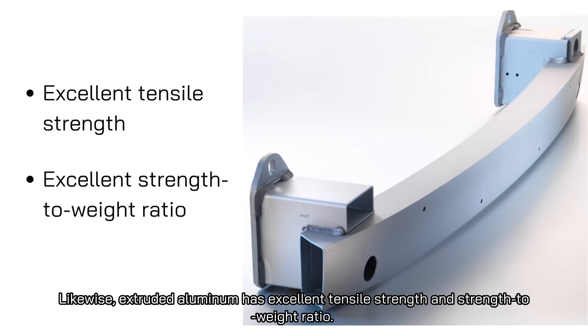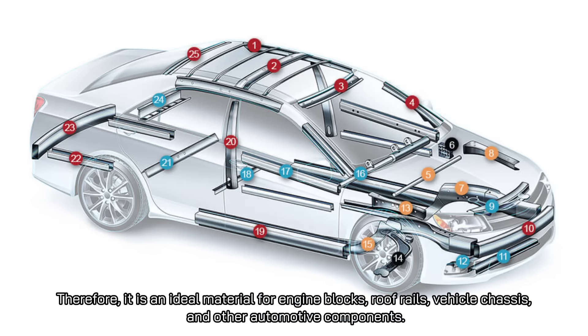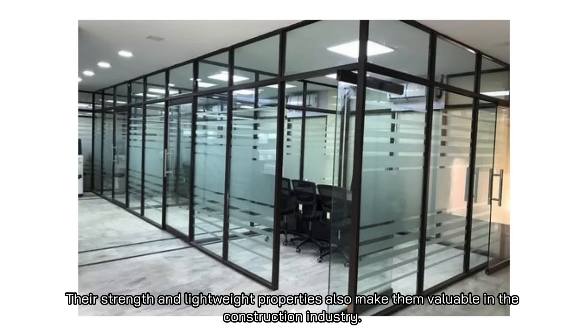Likewise, extruded aluminum has excellent tensile strength and strength-to-weight ratio. Therefore, it is an ideal material for engine blocks, roof rails, vehicle chassis, and other automotive components. Their strength and lightweight properties also make them valuable in the construction industry.